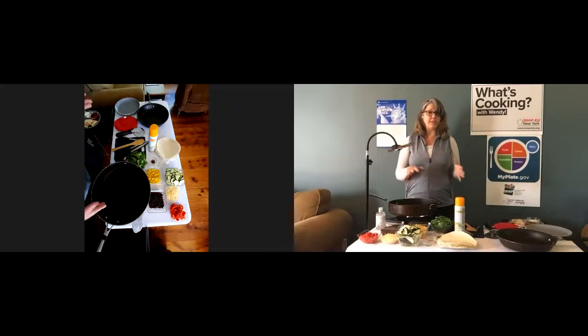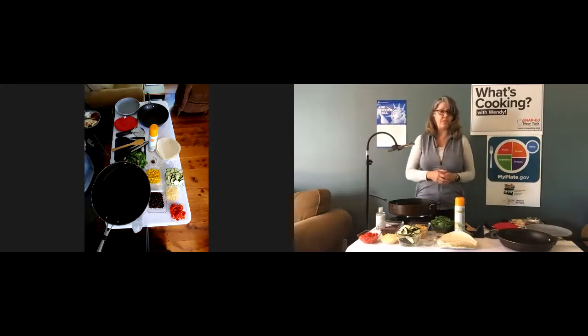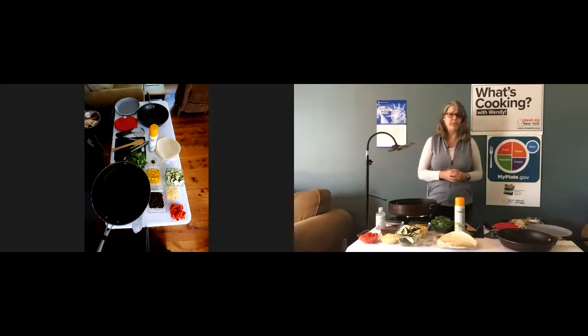Before we get into this recipe — last month I made some vegetable packets. If you didn't get a chance to see the demonstration live, you can still view it on the New York State Office for the Aging Facebook page or on the New York State Office for the Aging YouTube channel. We can put a link to the NYSOPA YouTube channel in the chat box.